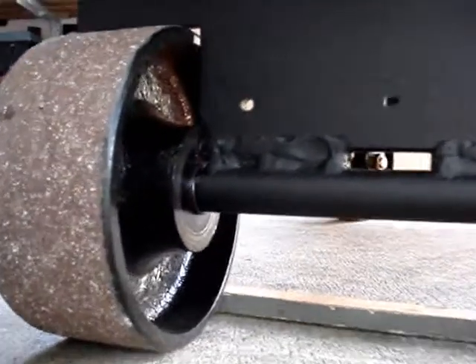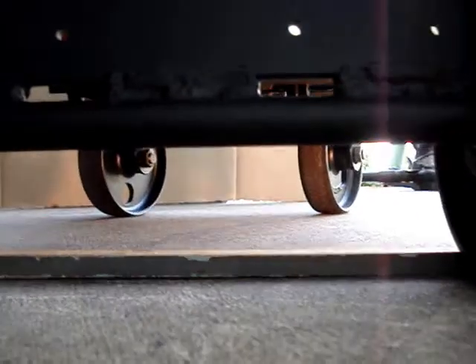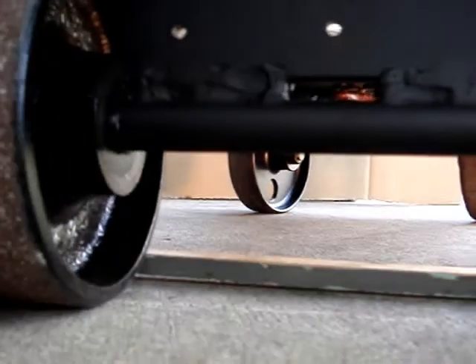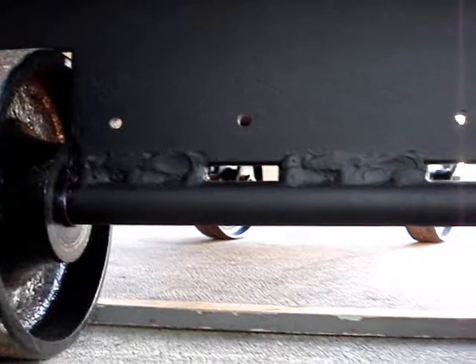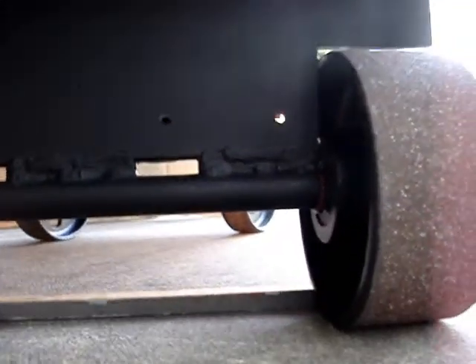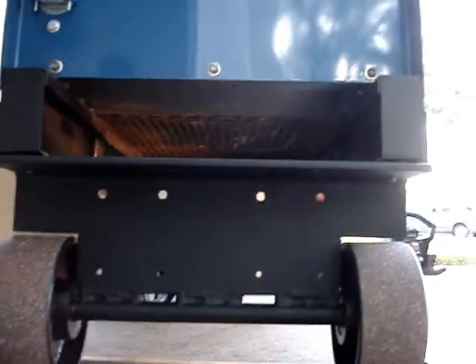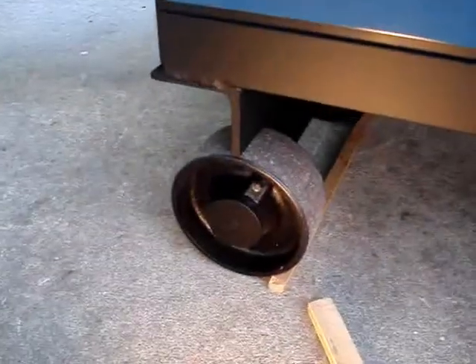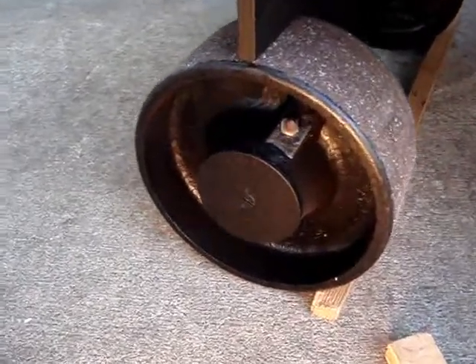And there's those wheels — there's one of them, and the other one. There's the front wheels too. They're cast iron, or maybe they're steel — who knows. They're junkyard models, the basic junkyard deal. And there it is, the back of the buggy. All the wheels have zerk fittings — grease zerks.